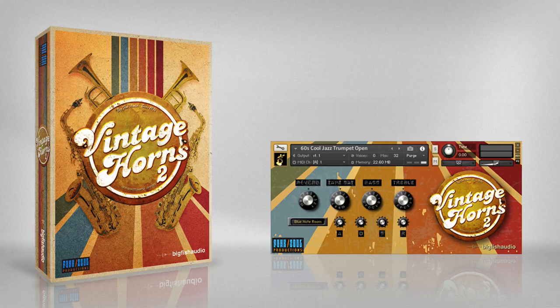We think you'll agree, and we hope that you enjoy using Vintage Horns 2. The Vintage Horns 2 interface is simple and very easy to use. Let's take a quick look at some of the tools you have to work with.